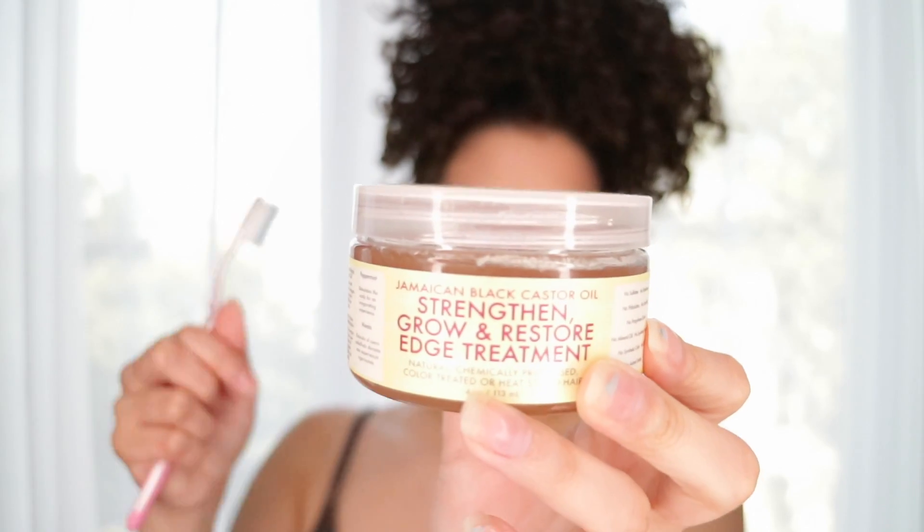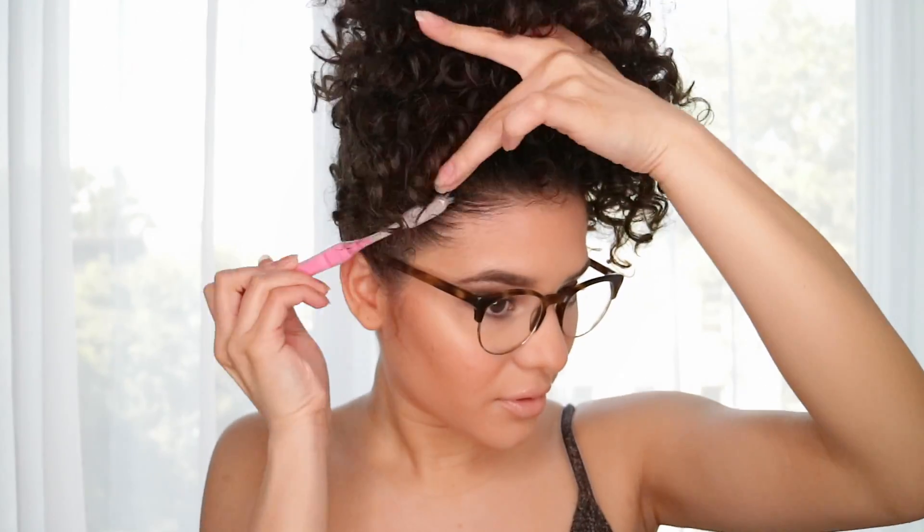To lay my edges, I'm going to use the Shea Moisture Edge Control. You can use a gel or anything.